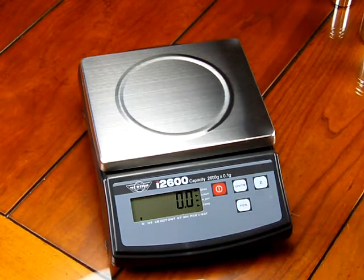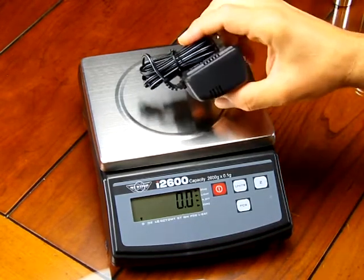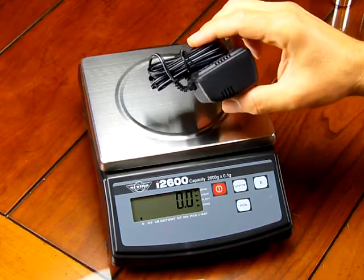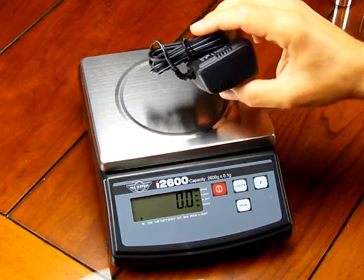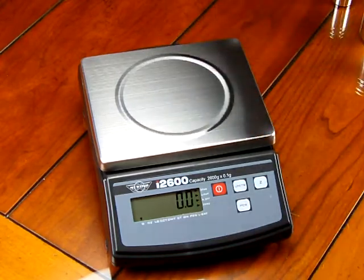We've powered up the scale and it is running off of batteries. The scale does come standard with the AC adapter, so the AC adapter is not an optional accessory. Some manufacturers don't include the adapter, but MyWay does include it on the i2600. So you have the ability to run off an AC adapter or battery power.